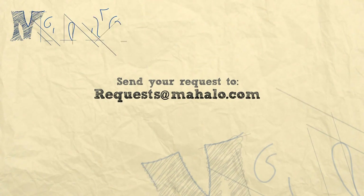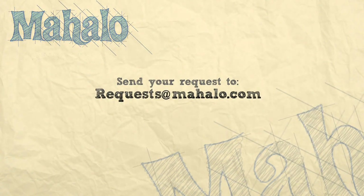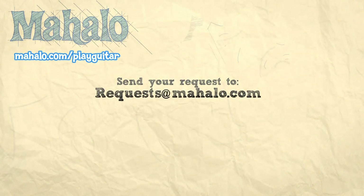Hey guys, Mark Sly here from Mahalo.com. Hope you enjoyed this song. Make sure you subscribe, comment and rate — we'd love to see you again. Thanks for watching. If you want to learn more songs, check out these videos, and if you want to learn to play guitar, check out Mahalo.com/play-guitar.